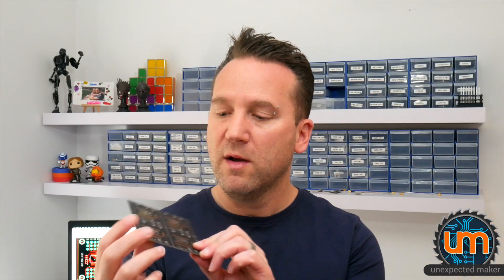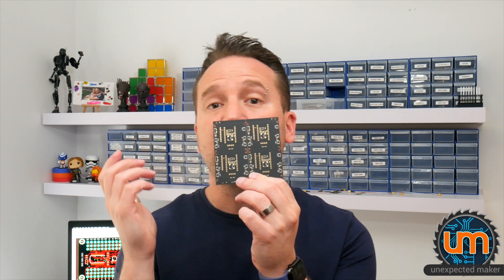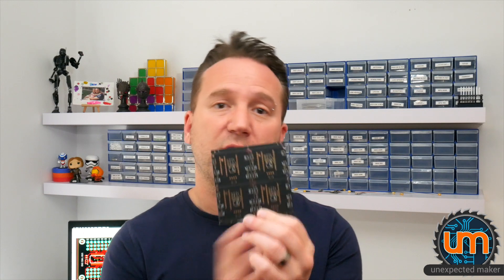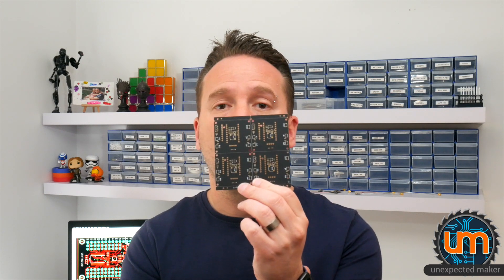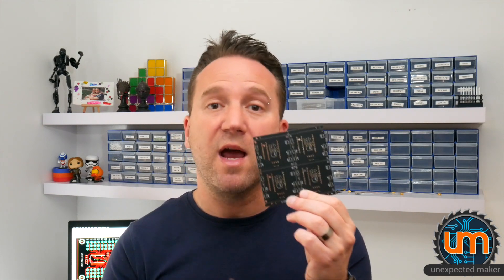It doesn't make a lot of sense for me to do a complete setup on my pick and place machine to run just two panels. But there are some components on here — buttons and 10K resistors, 0603 resistors — that I do have on my pick and place machine, which I can run and save myself a bunch of hand assembly. There are five buttons per board, so that's 20 per panel, and six 10K resistors per board, so that's 24 per panel I don't have to do by hand. It doesn't make sense to load up one feeder for one LED when there are only four on a panel and I'd have to place just eight by hand.